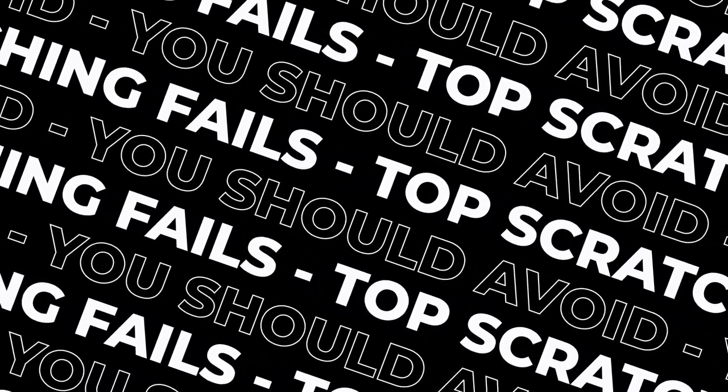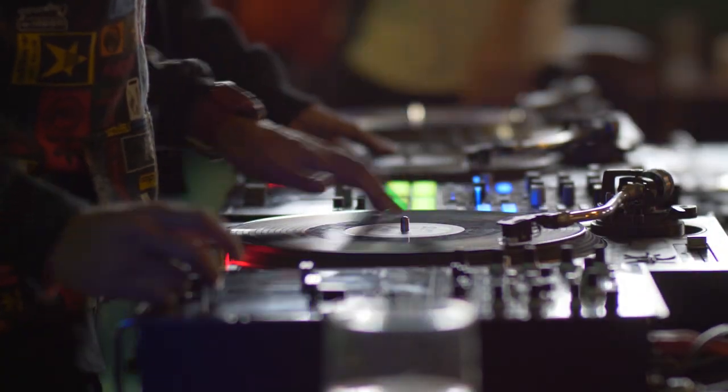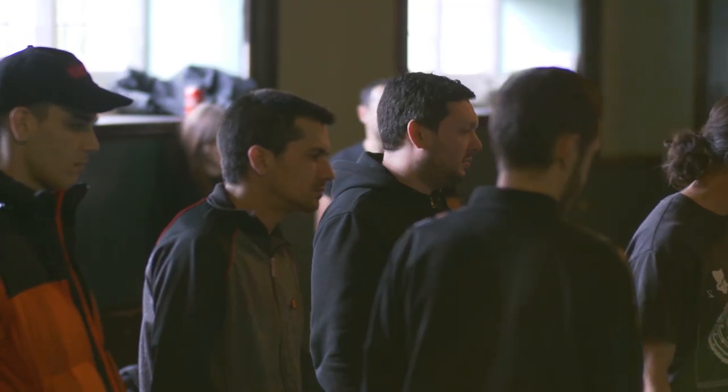Hey guys, welcome back to the channel. My name is Sai and today we're going to be talking about top scratching fails you should avoid — these are ones that I made myself and that I see regularly at scratch jams and on the internet in general. So no more messing around, let's get into it.